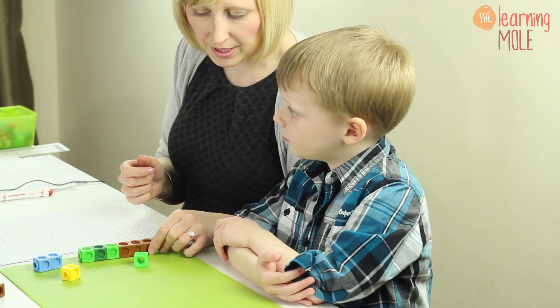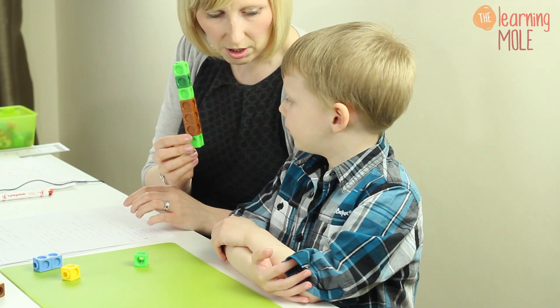We're going to use very practical methods. We're going to use activities and resources that you have around the house and we're going to start very, very easily with just adding one more practically. So Aaron, I'm going to ask you: how many cubes have you got?